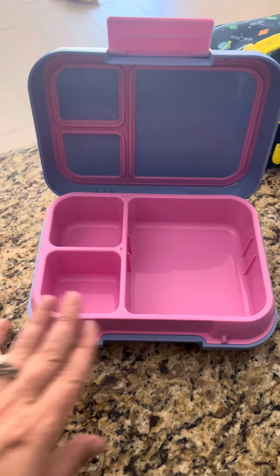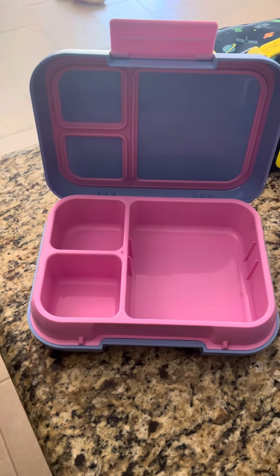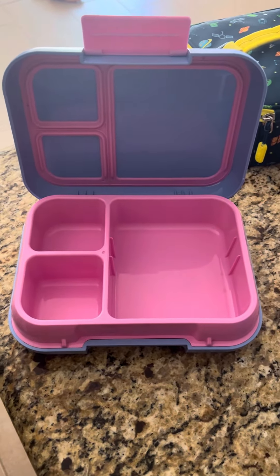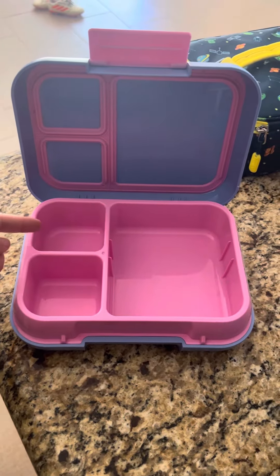One of the main reasons I picked the Benko is I love that I can put things in each compartment and I don't have to worry about them getting into the other side. So like my son loves pesto pasta and I don't have to worry about the pesto getting onto his roll or his fruit.